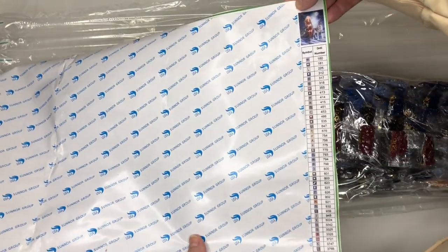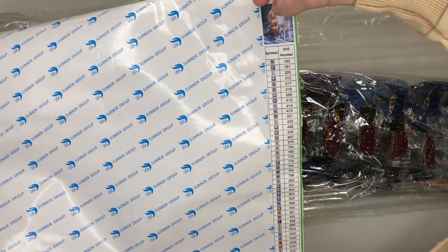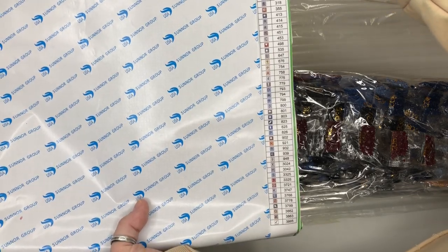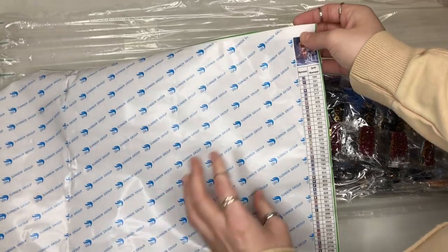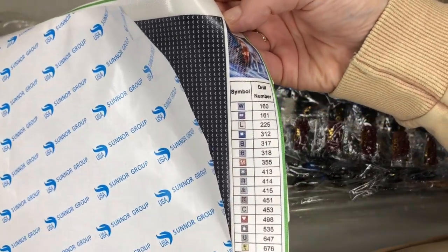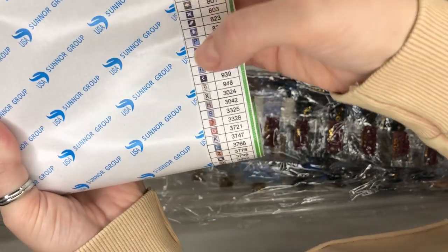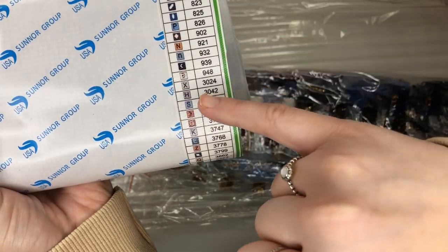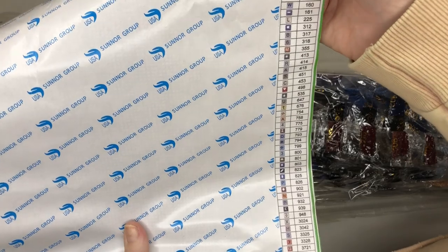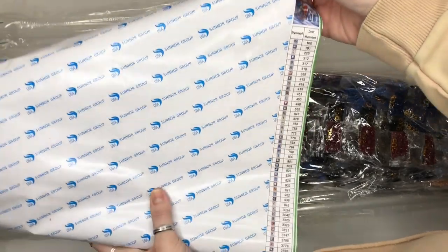Down the side of the diamond painting you have a little snippet of the image you are doing, and then you have the symbols and the drill numbers down the side. Those coincide with each individual square on the canvas. You find the tiny symbol, look at which number it is — for example 939 — and grab the diamonds that coincide with that number.